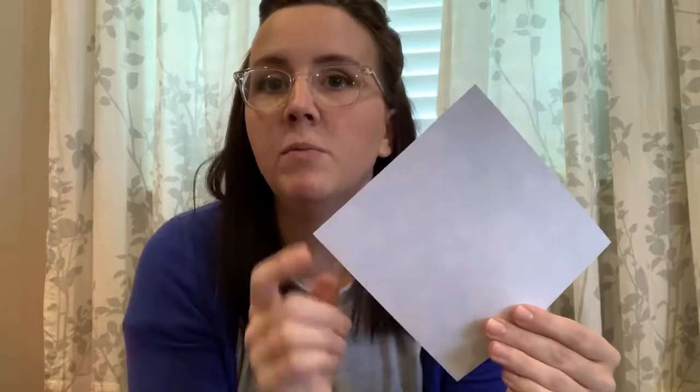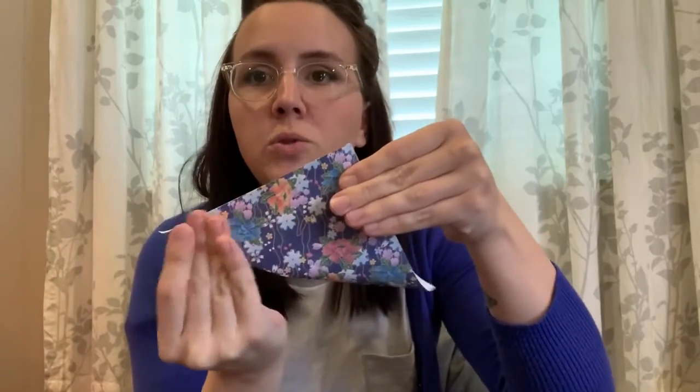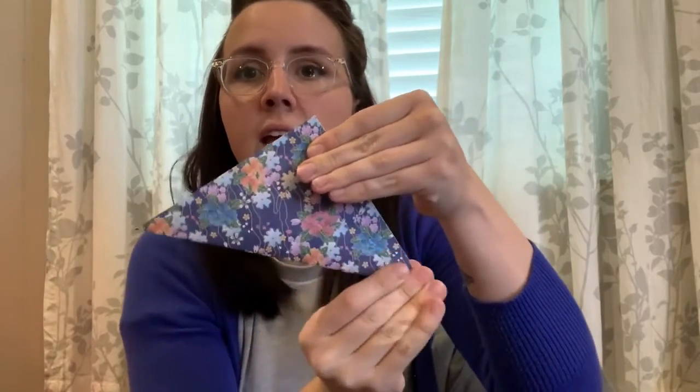I'm going to flip it in the shape of a diamond. I'm going to take this point to this point and fold it in half. You want to remember that when you're folding, you want to line it up. Then I'm going to go a second time over that crease I just created.